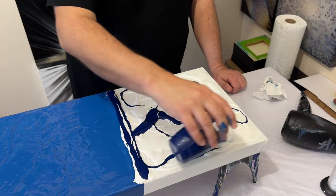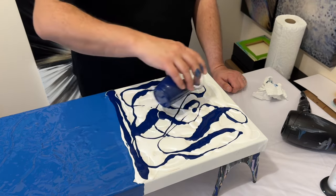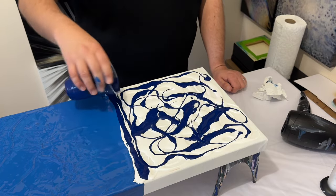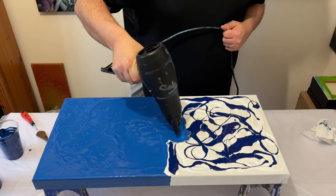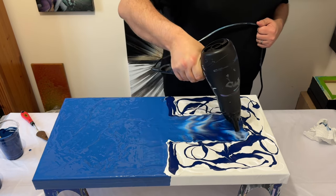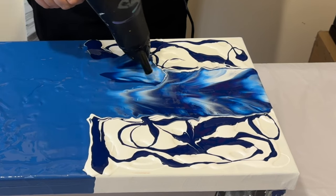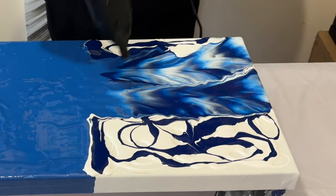I'm really excited to see the different tones this is going to create — all those different blue tones mixing with the Prussian blue and the white as I blow this creation out using my hairdryer. I'm going to blow in one direction first, blowing the base coat over the other colours, and then I'll look at my composition and blow the other colours on top of the base coat.